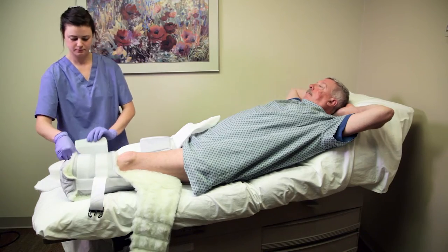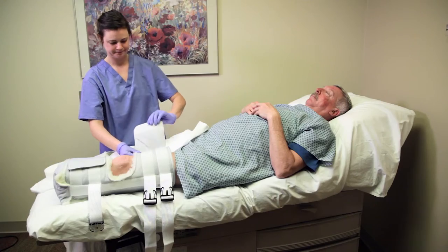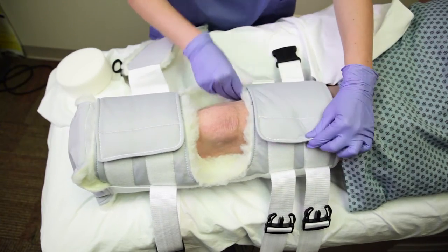Once the optimal circumference is achieved, secure the flaps over the residual limb. Next, secure the proximal straps over the patient's thigh.